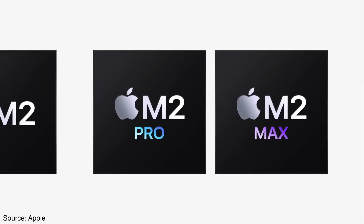Apple finally released the Pro and Max versions of the M2 chips. In this video, I'm going to give you an in-depth review of the base 10-core M2 Pro chip from the perspective of a working audio engineer.